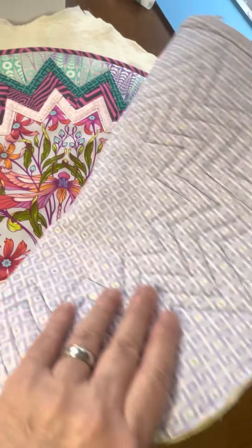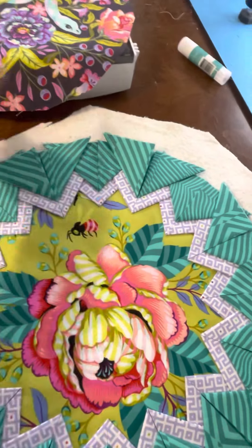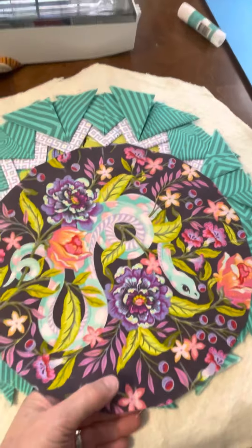If you want to flip it over and look at the back, that's fine — it's still got a really pretty design. But the main focus, of course, is the front. So the next one I am working on is with this beautiful flower that Tula Pink calls Kabloom. I wanted to be sure I got my little bumblebee in there because he's just too cute.